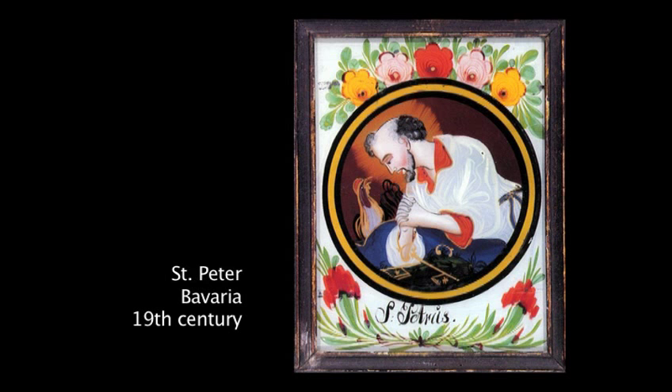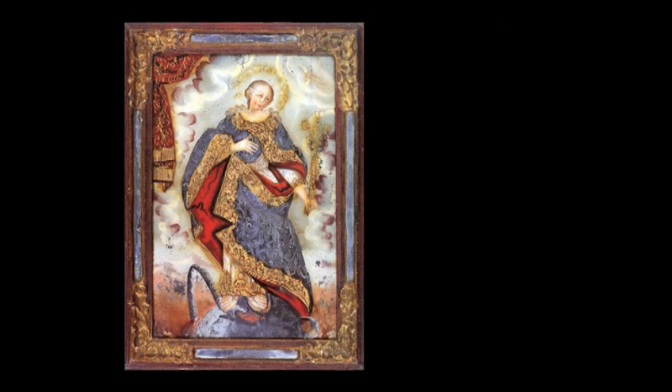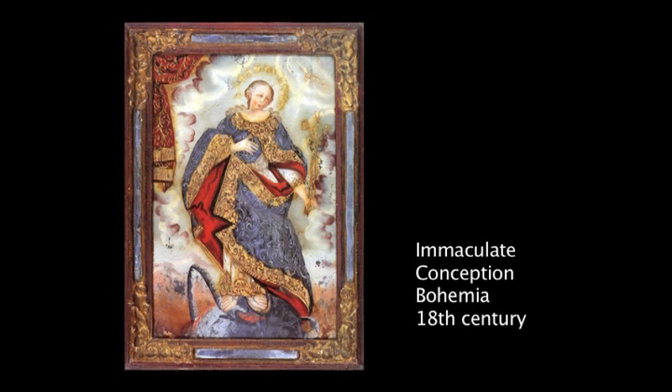This was to differentiate it from the craft of stained glass. It became prevalent amongst farmers in Bohemia and Bavaria who produced works on glass to supplement their farming income. During the 18th and 19th centuries it grew to become a cottage industry in Central Europe with religious icons as a popular subject. Thousands of these little paintings were produced during this time.